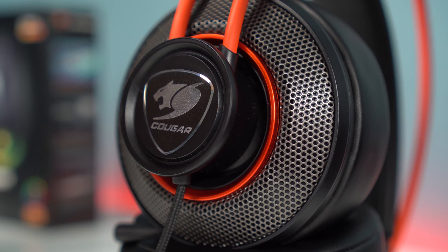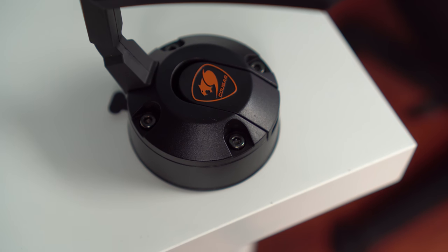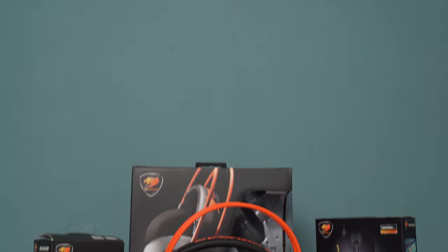In conclusion, these are all solid gaming peripherals for the price. If you're looking to pick up your next mouse, headset, or even a mouse bungee, check these guys out — I'll drop a link down below. But that's pretty much it for the video. Thank you so much for watching and I'll see you in the next one.